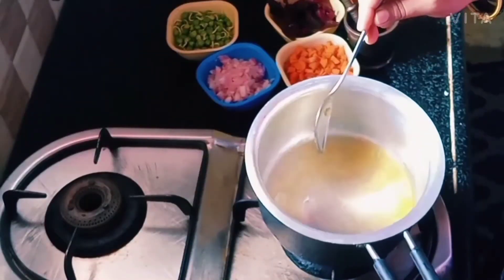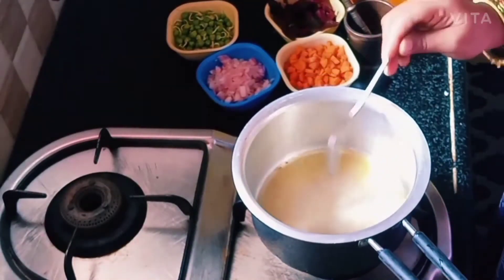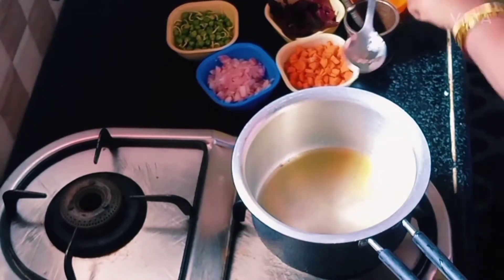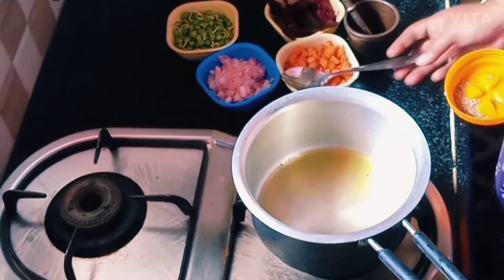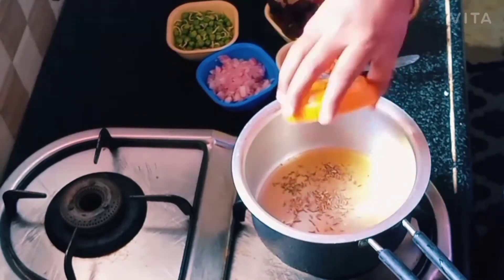Let's put the saucepan on the stove and put in 2-3 spoons. I am going to put the ingredients in the soup. Let's put the ingredients in the saucepan.